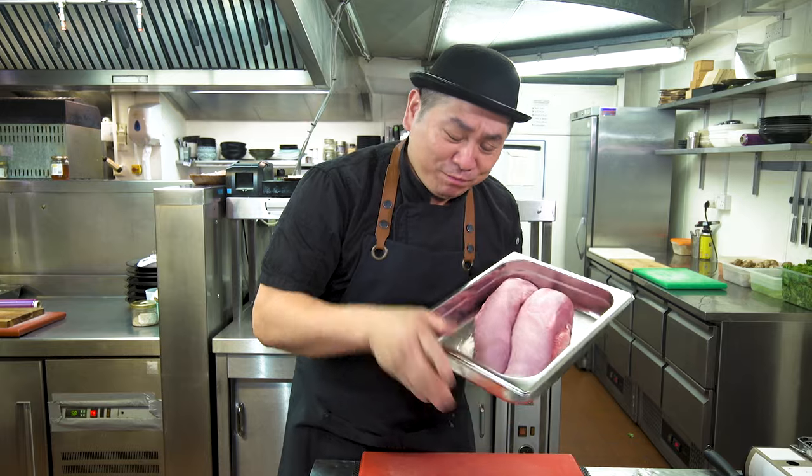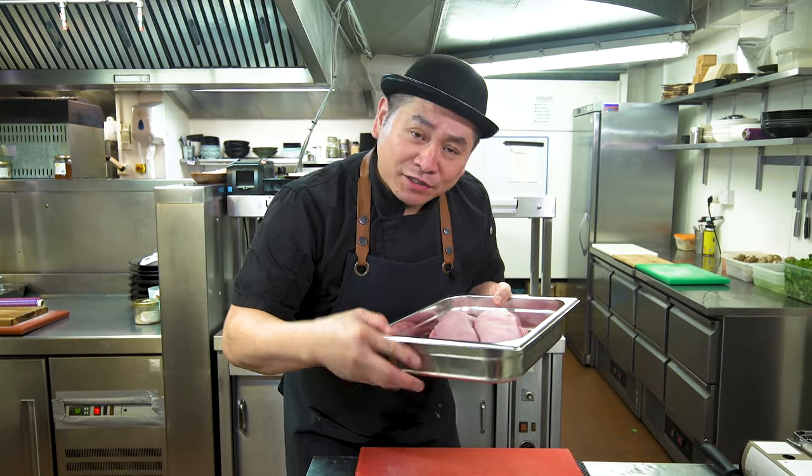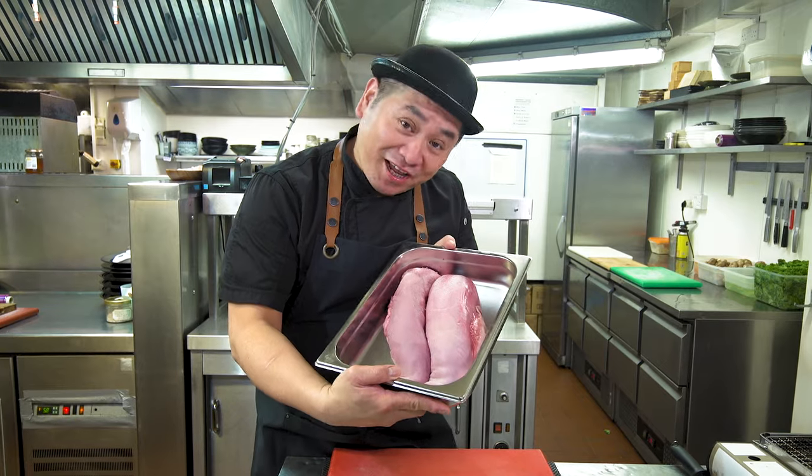Oxtongue is very popular in Asian cuisine — Japanese, Korean, Thai — and also in European cuisine: French, Italian, and Spanish too. So anyway, I'd like to show you how to enjoy beef tongue today.